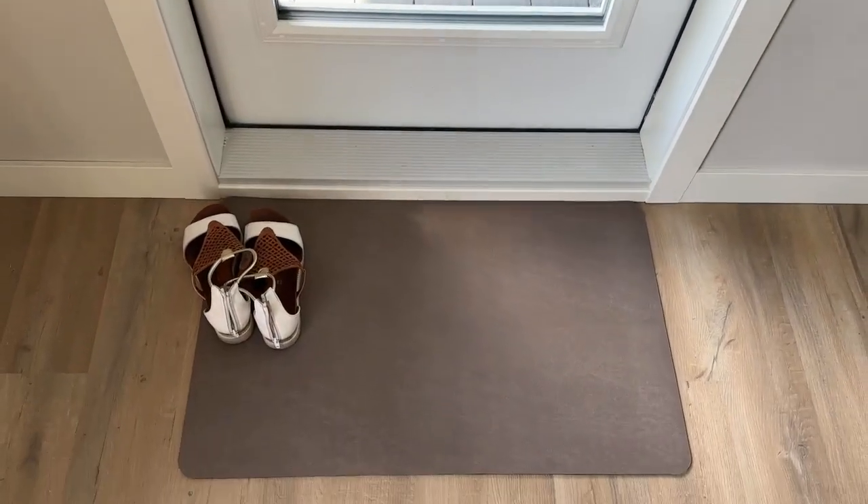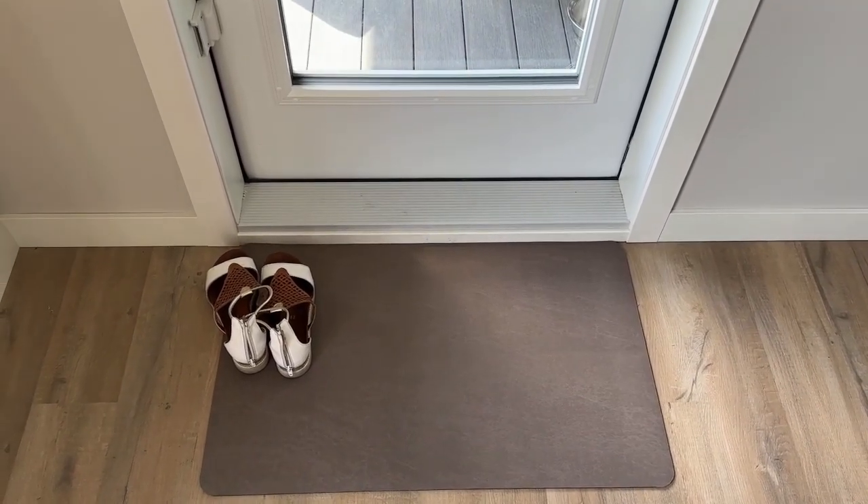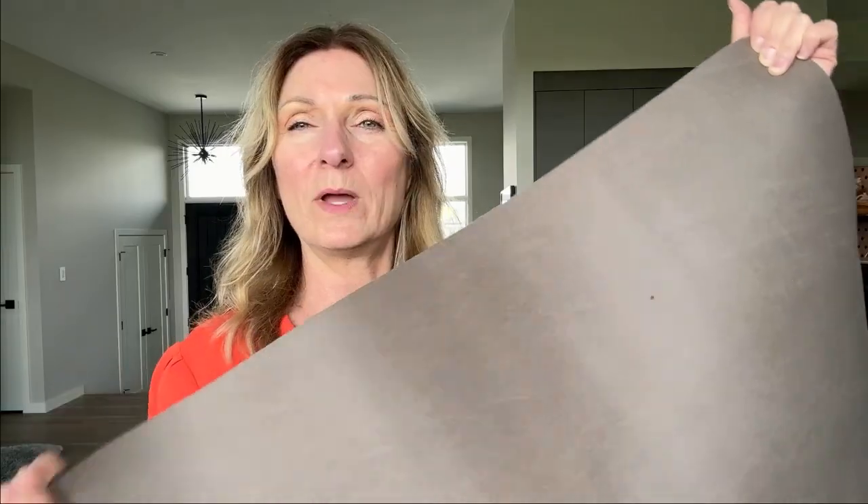I also really like that it looks nice by the back door — I use it for coming in to put our shoes on top of, or you could even use it for putting down dog food. It's just so easy to wash; you can wipe it with a cloth or put it in the washing machine.